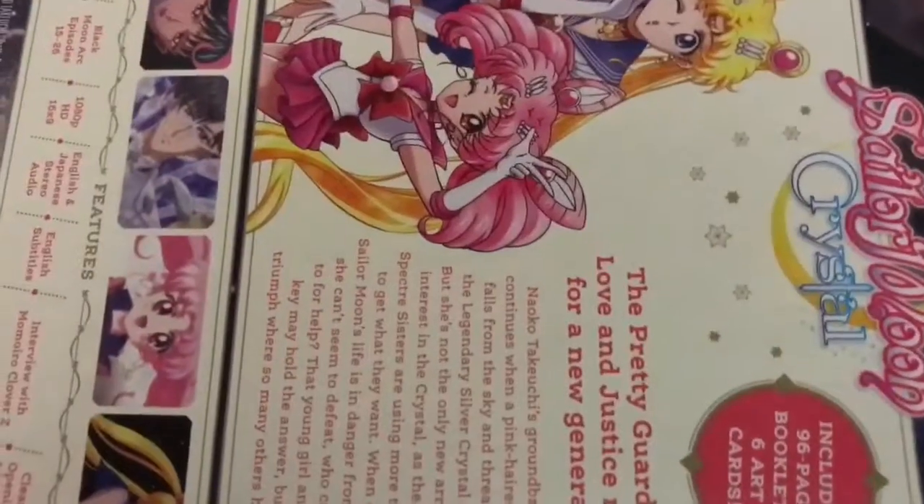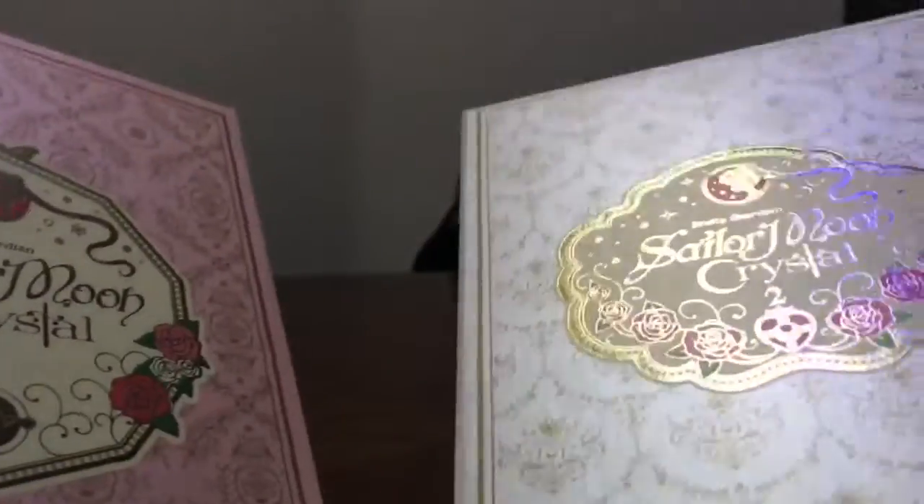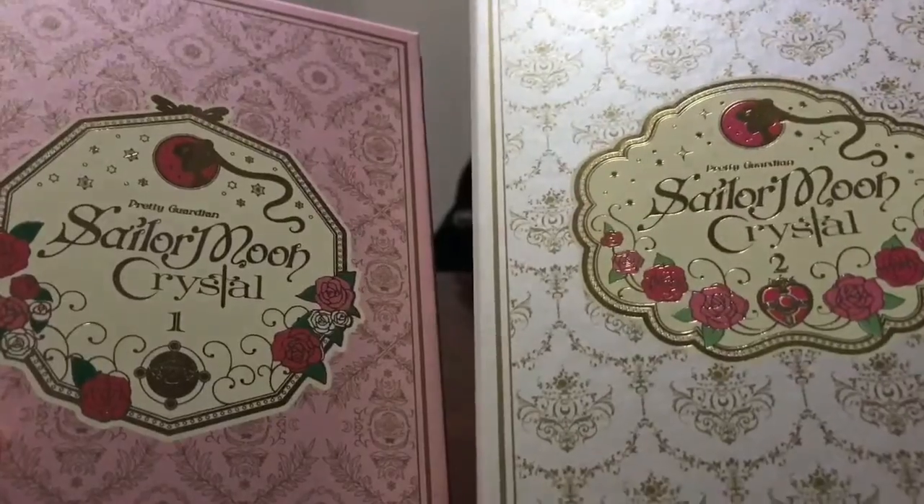So of course, like with the other one, the paper sleeve comes off. So there we are — it's all shiny and rainbow-y. You can see it's very similar to the other one, just with slight changes, like the art style, and this one has a bow on it, whereas the other one doesn't.